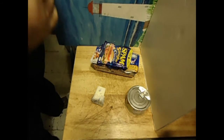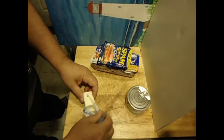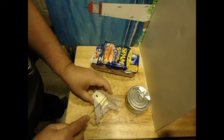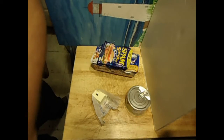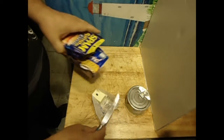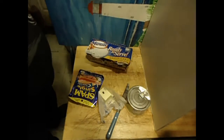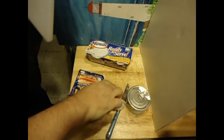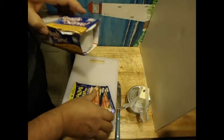I've got a pan over here starting to warm up. I'm going to put just a little bit of butter in there. Here's my little cutting board.